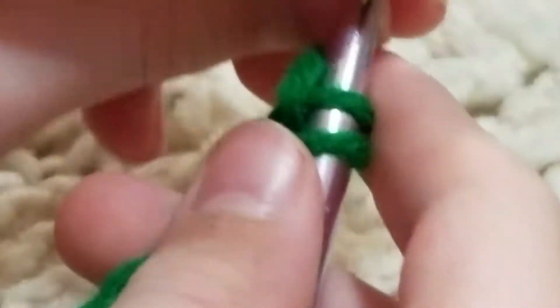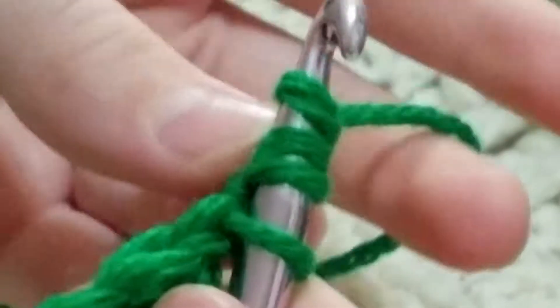And then you're going to do that three times with the original loop. That would make four — you have four on your hook.